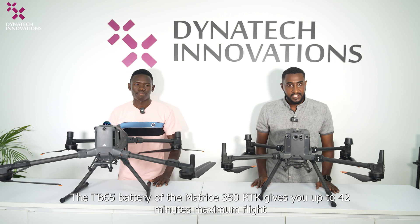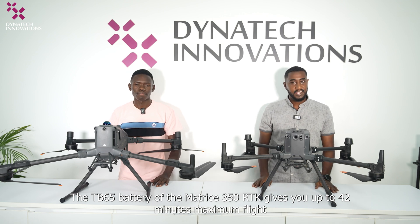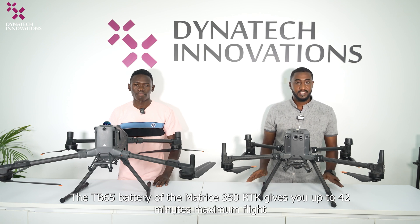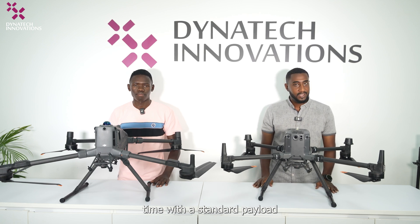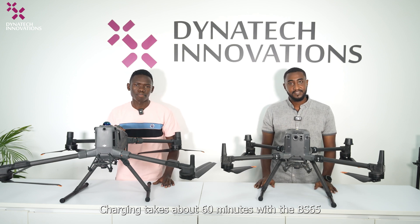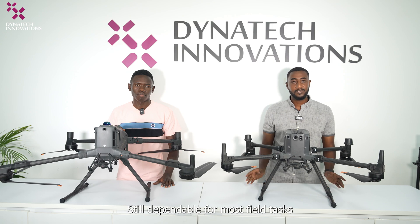Its new BS100 charging station charges the TB100 in just 45 minutes using a 20-volt supply. The TB65 battery of the Matrice 350 RTK gives you up to 42 minutes maximum flight time with a standard payload, and charging takes about 60 minutes — the TB65 is still dependable for most field tasks.